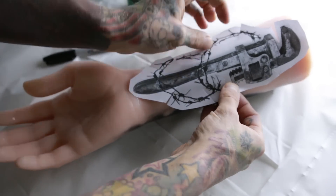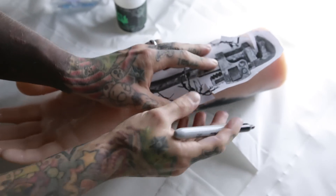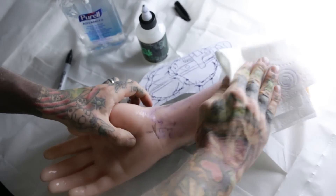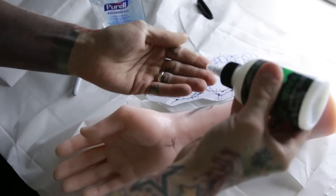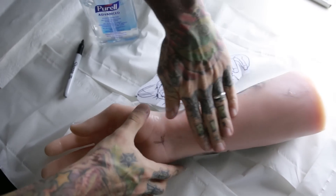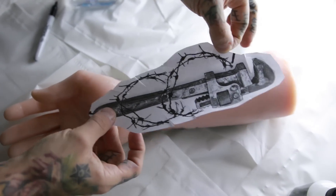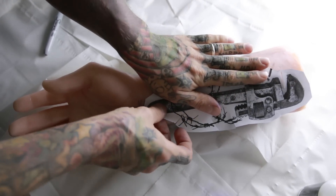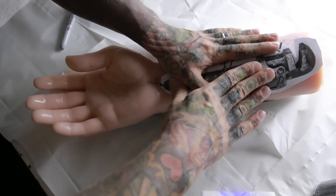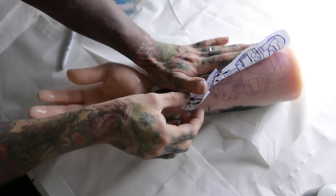To put the stencil on, first you need to get the stencil ready and mark the area with Sharpies where you want to put it. Then clean the surface with some alcohol — make sure everything is clean with no grease on it. I'm using Stencil Stuff, but you can use any other stencil solution. You only need a little bit because this is synthetic skin and it doesn't really soak in. Be careful when putting the stencil on because it doesn't stick — it might slide off, so hold it carefully and push it everywhere you need it.